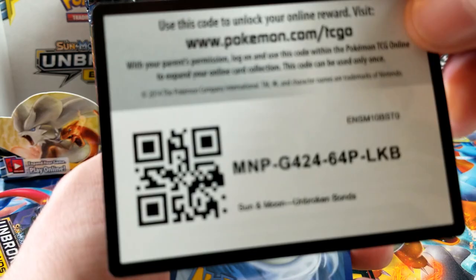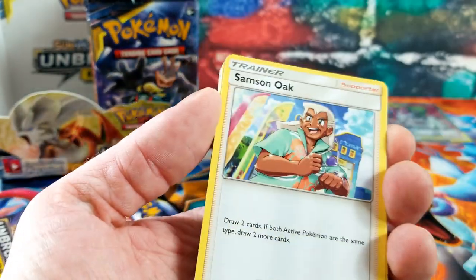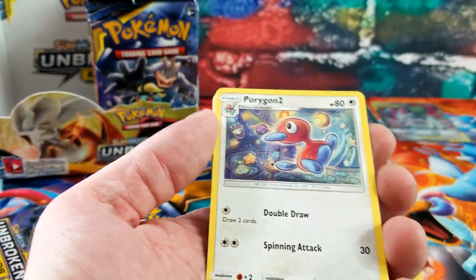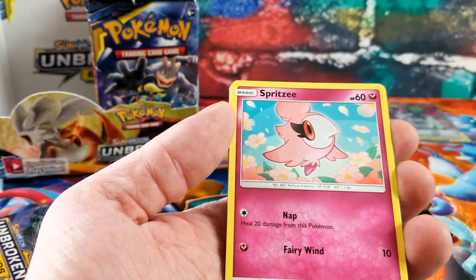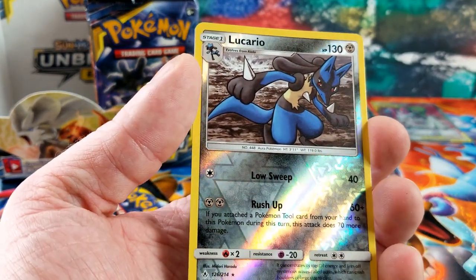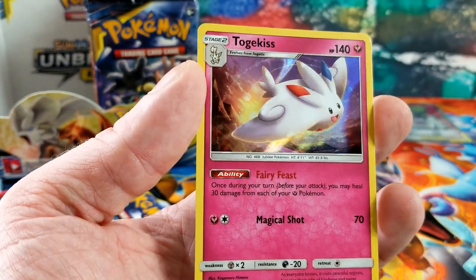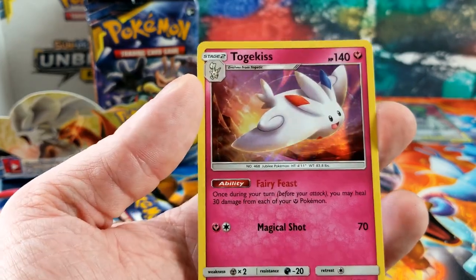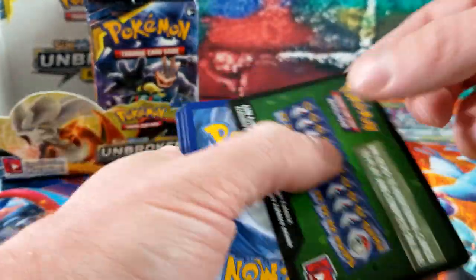White codes back to back — let's get a Hyper Rare Charizard here. Poliwag, Spritzee, Lickitung, Venonat — Lucario Reverse Rare — and the rare card is a Togekiss. A little happy-looking Pokemon flying through the air. That's the last pack from the left side of the box.